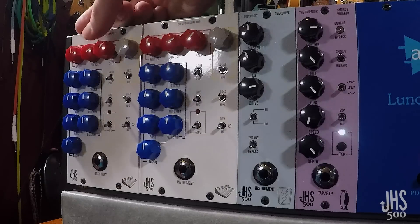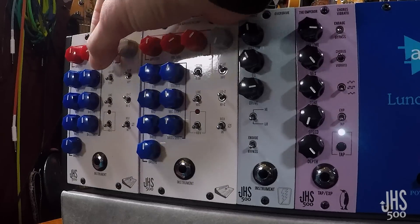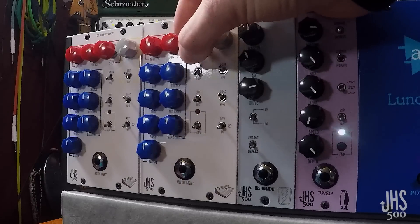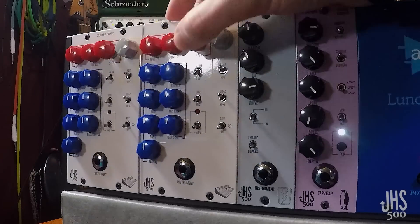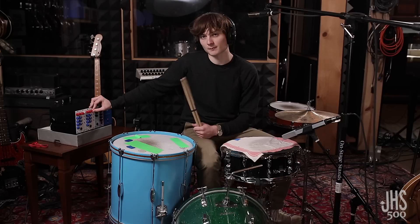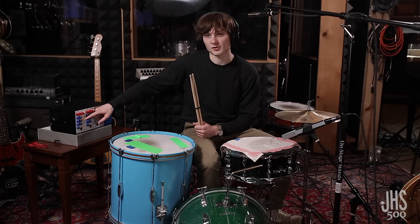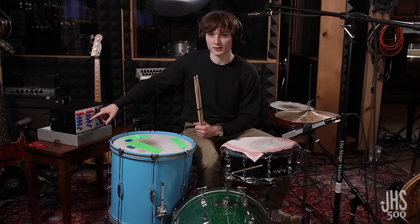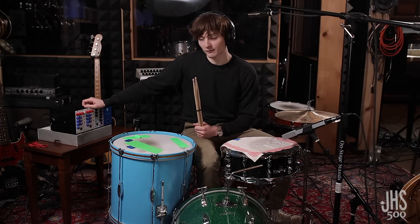So I'll crank up the pre-volume a little bit, and also the step. And then maybe we'll play with that a little bit, and then let's do some sculpting with the EQ. There's a really robust full EQ section on these guys with a lot of options.